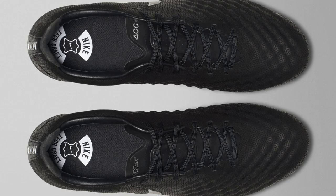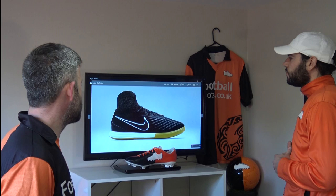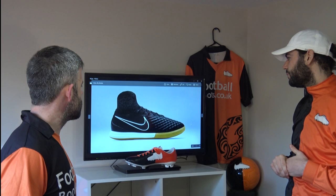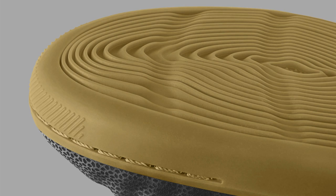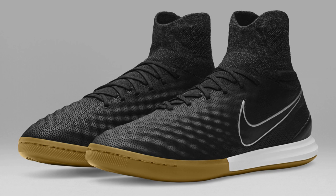Here's the Magista Opus — the low cut version and also the indoor version. I think this is one of the best indoor boots at the moment — really top level. If you do play indoor, definitely check these out. They look really smart in this colorway. The colors all tie in very nicely. There's that sole — it has that kind of wavy, fingerprint-like pattern. It's a good boot, and there's the top down view. If you're considering indoor, it's a really good option.